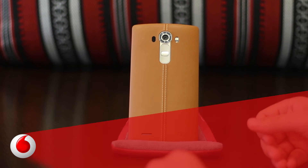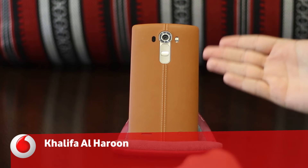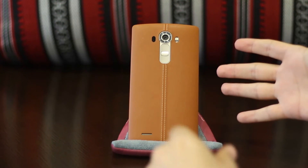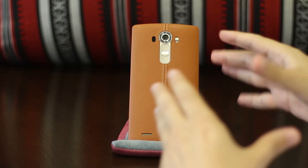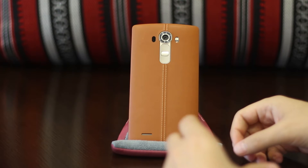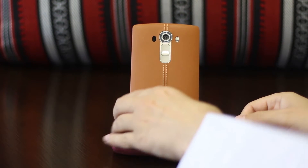Assalamu alaikum everyone, my name is Gharif Al-Haroon, and today I've got the LG G4 in leather. I'm going to try to make this video short and sweet. First of all, I'm going to take you around the phone so you can take a look at it, and then we're going to talk about some of the specifications that make this phone so special.